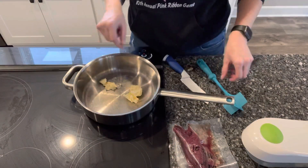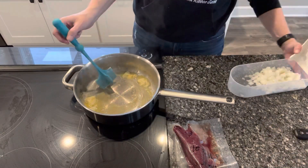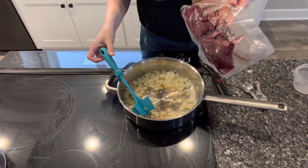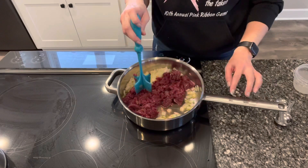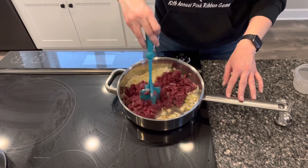I have half an onion here that I used for another recipe, so we'll use this half an onion to go in with the burger. I just added some butter to my skillet to keep it from sticking. Once this butter melts, I'll put my onions in. My onions have cooked down quite nicely, so I'm going to open up my deer burger and get it in there. While this is cooking down, I'm going to make some taco seasoning — I didn't realize we were out, but I have everything to make it.